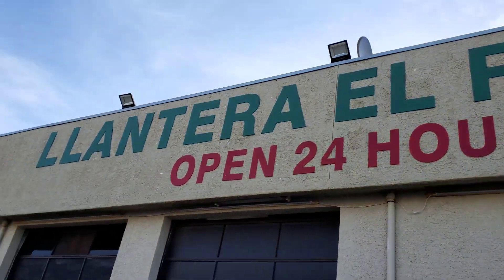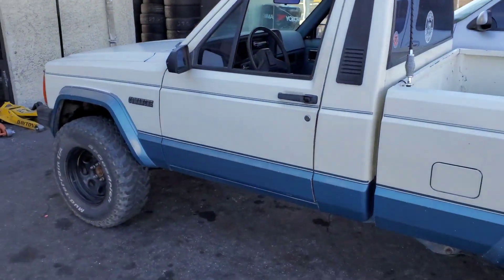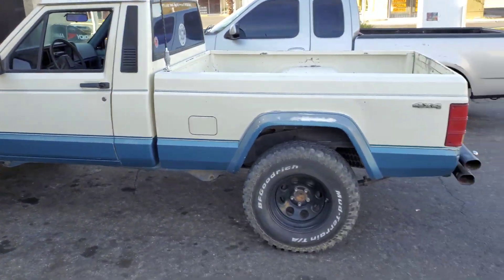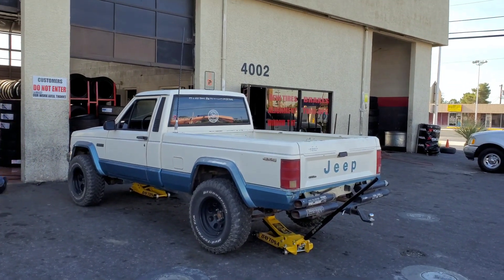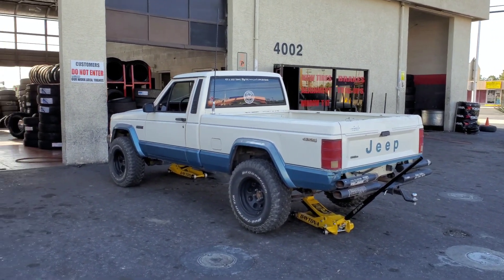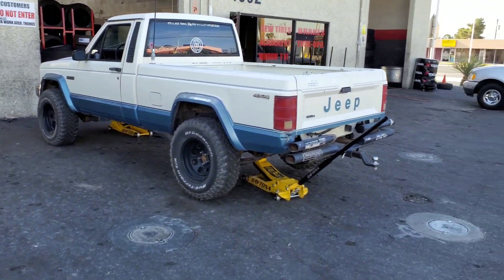We're at the tire shop, let's get them mounted up. We're getting her jacked up, gonna get those wheels going. Let's go!